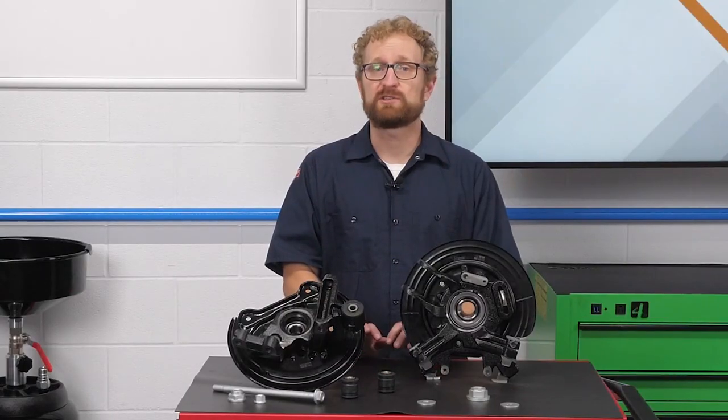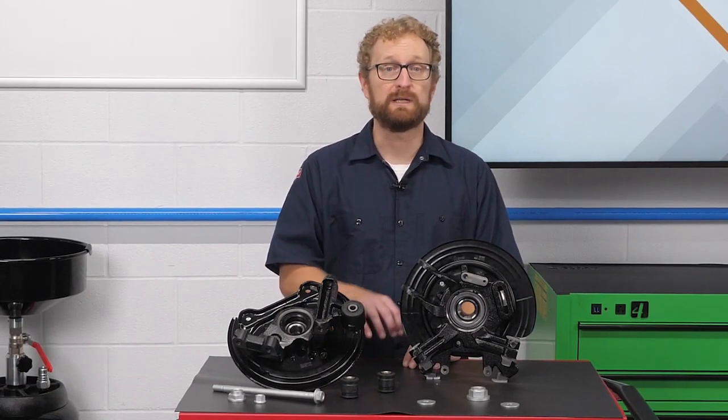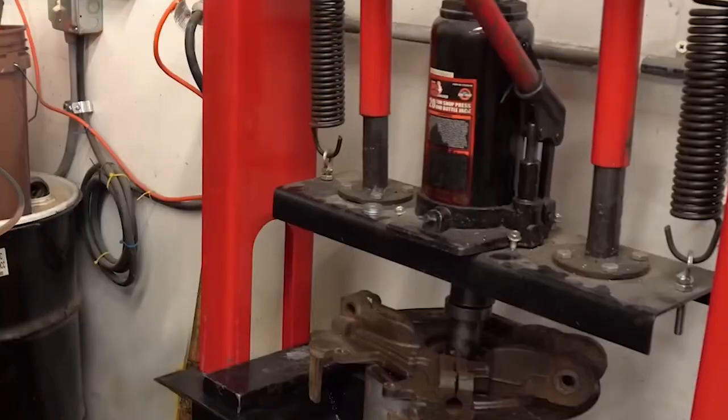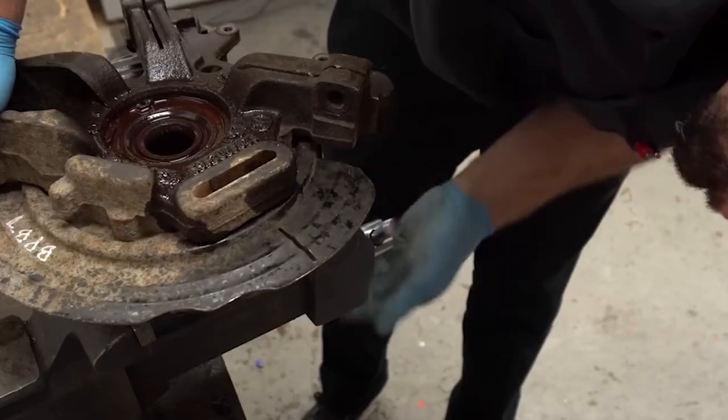So let's get back to that press-in bearing. The time needed to remove and replace a Gen 1 bearing can vary wildly. If there are no rust-related issues, it might take an hour or two. But if there's extensive rust and corrosion, the job could take an entire day.